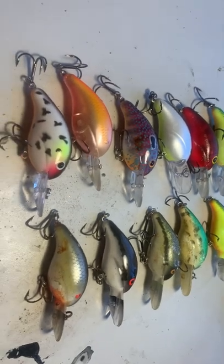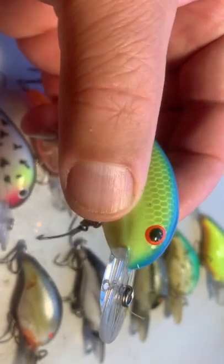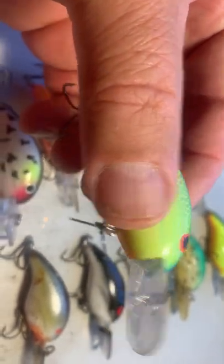So first thing we want to do is look at the crankbait itself. You look at this crankbait — it's got big brown eyes. They're kind of raised; you can feel them kind of raised, but they're big round eyes.